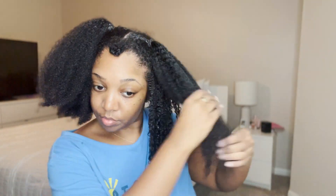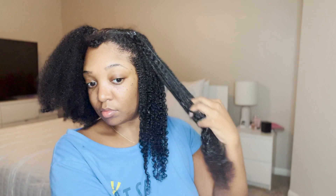Because what's a look like this without the curls popping? So I'm going to speed through this part and let y'all watch while I apply all this product to my hair, and then we will be back.